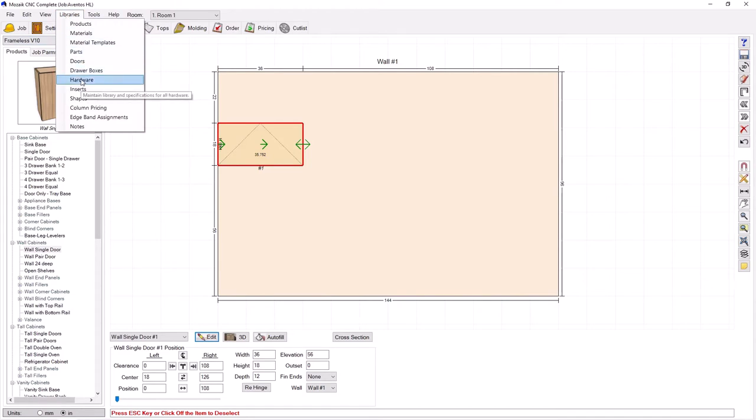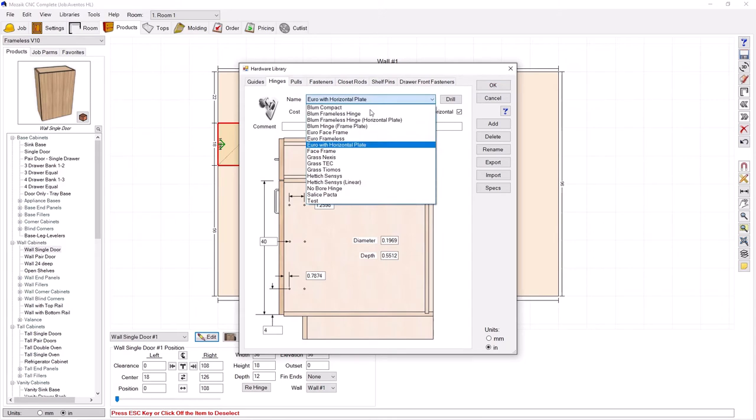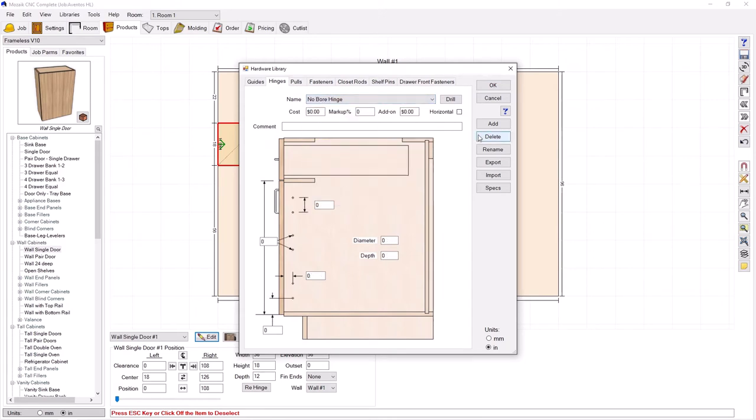I'll quickly show you the no bore hinge. If I go to libraries and hardware and find it here, you can see I just made it called the no bore hinge and simply put zeros for all of the information there.